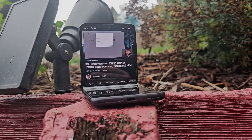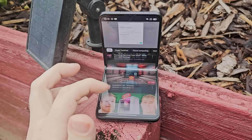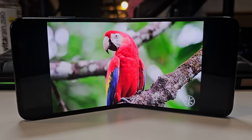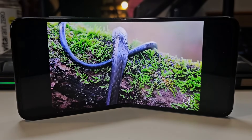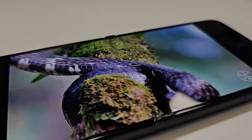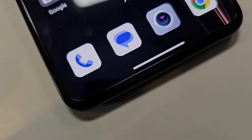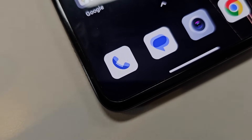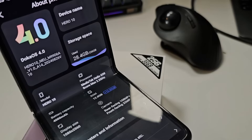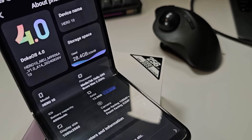For the SoC it's using the Helio G99. It is an AMOLED display coming in at 6.9 inches with a resolution of 2560 by 1080. It has a 94 percent screen-to-body ratio, so it does take up a good portion of the front display. This one has an internal 256 gigabyte ROM and 12 gigabytes of LPDDR4 RAM.